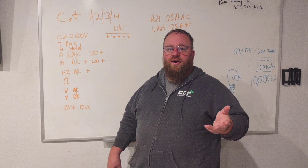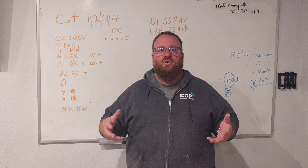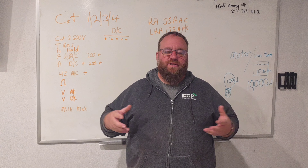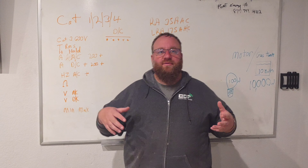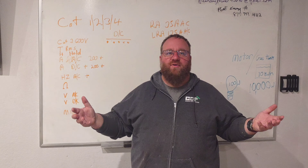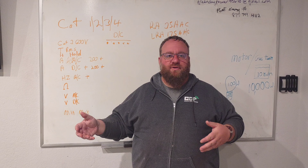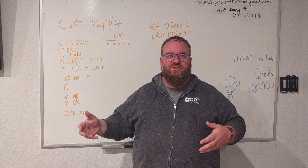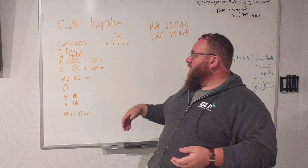What we're going to be talking about today is meters. Meters will keep you alive, so please pay attention. This is an overview of what we've already talked about in classes — I don't want you to just take this and go out in the field thinking you're an electrician. You are not, but we want to talk about what we require to have a decent meter.